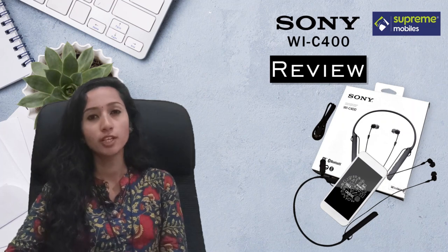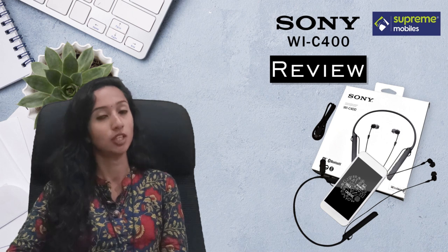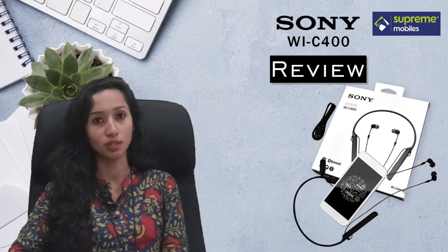Hi viewers! In this video, you will see a headset — the WIXB400. At this time, we will see a headset on the WIC400.